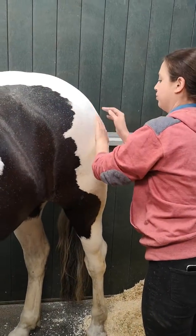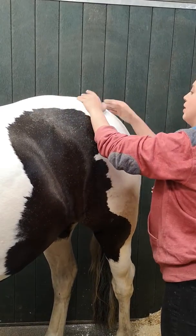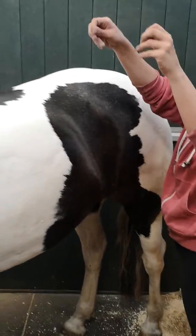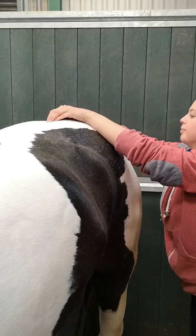So then it would be, remember, curling your fingers, cupping your fingers over the top of the glutes and drawing down. So, like that. And draw down over the glutes.